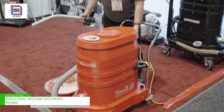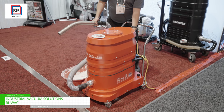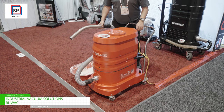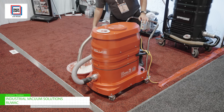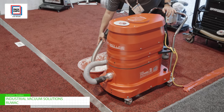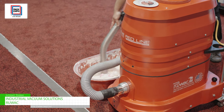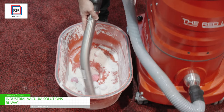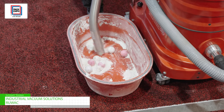It has 210 CFM and a 1.3 square meter filter. It is our quiet vacuum. We are picking up flour and golf balls.